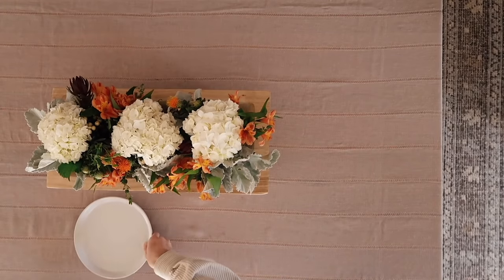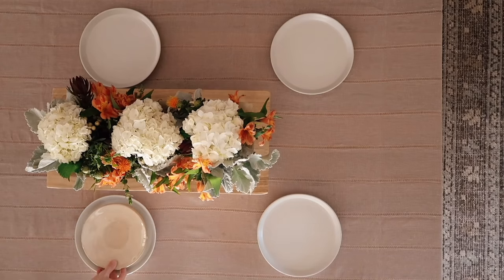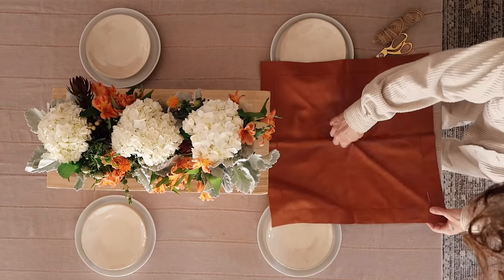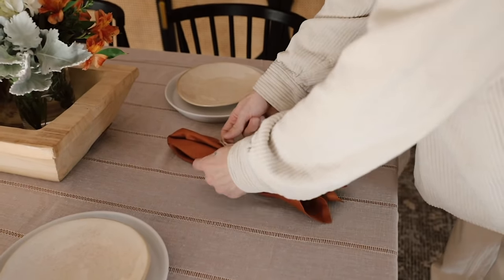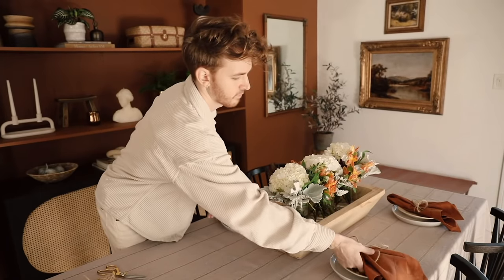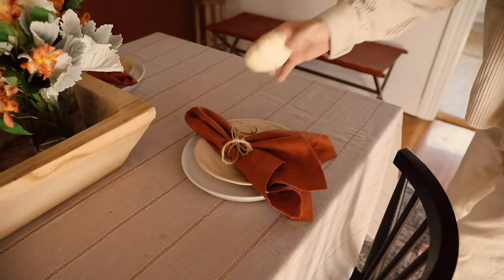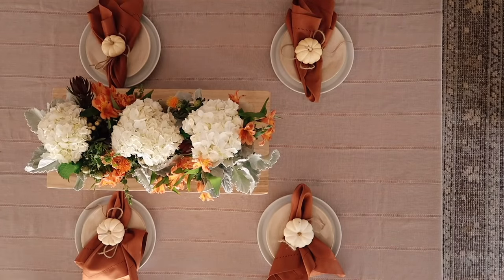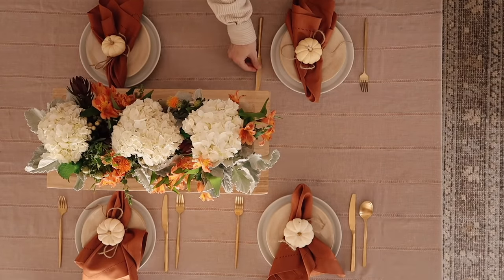I went with fall-themed florals — you can use whatever colors you like. For the place settings, I started with a simple white dinner plate and added a smaller plate on top with a slight creamy linen texture, both from Amazon. For the napkin I wanted a warm fall rustic touch, so I used rusty orange napkins with a striped edge detail, wrapped jute around them with a large bow, and placed a little pumpkin on top. Then I added simple gold flatware that I've had for years — it doesn't tarnish and it's an incredible set.